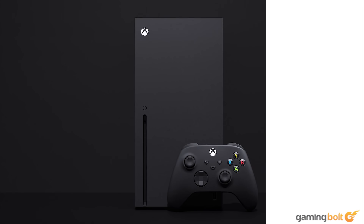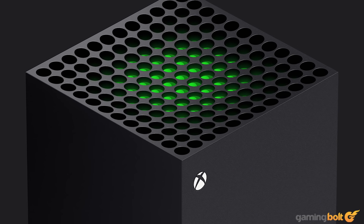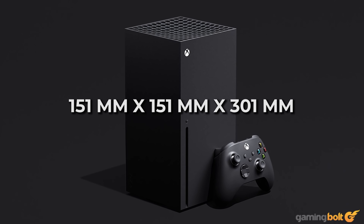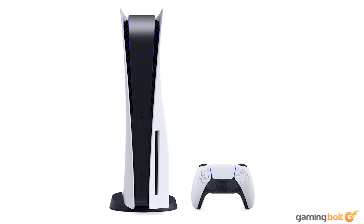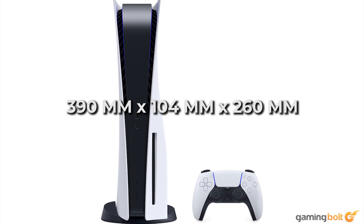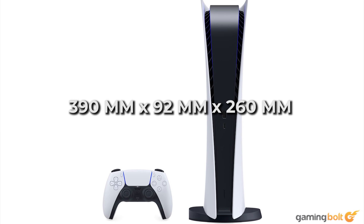The Xbox Series X's monolithic tower design has been grabbing headlines since Microsoft first revealed it at The Game Awards in December of last year. Its dimensions are 151 by 151 by 301 millimeters and it's a pretty heavy console at roughly four and a half kilograms. Then there's the PS5, which is roughly the same size as the Xbox Series X, if not marginally larger. Its dimensions are 390 by 104 by 260 millimeters and it weighs about four and a half kilograms. The Digital Edition is slightly smaller at 390 by 92 by 260 millimeters and weighs 3.9 kilograms.